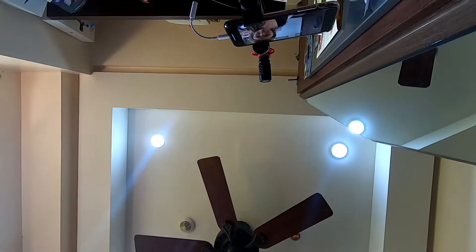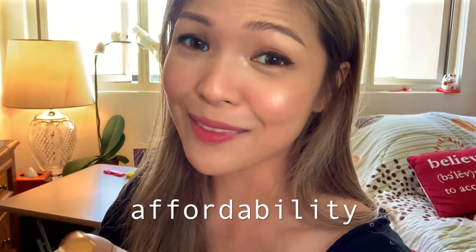There are a few things to consider when setting up a vlog camera. One is quality. Another one is affordability. And the last one is convenience.